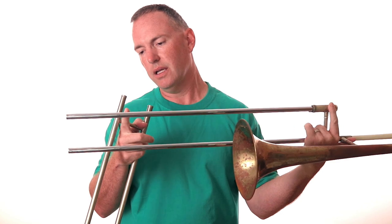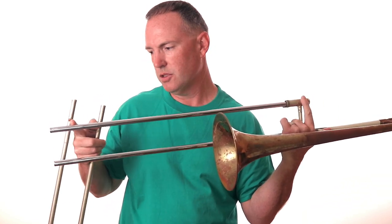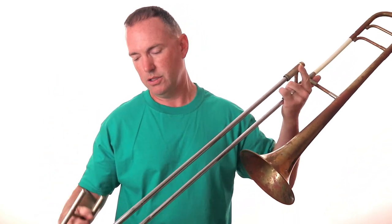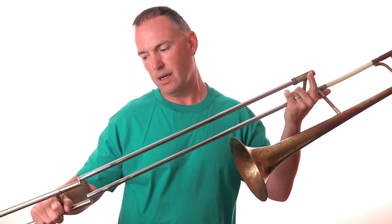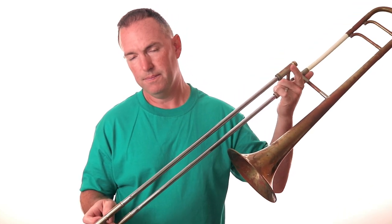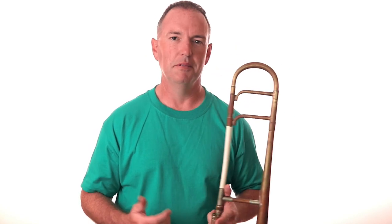If you look at the bottom of your inner slide, there are these little bumps on the bottom and a raised part of the slide — this is called the stocking. The stocking is slightly larger so that when you put the outer slide back on, it kind of floats on top of that inner slide. When you put lubricant on, you put it right on the stocking part of the slide. Now we've got our trombone put together — let's go do some playing.